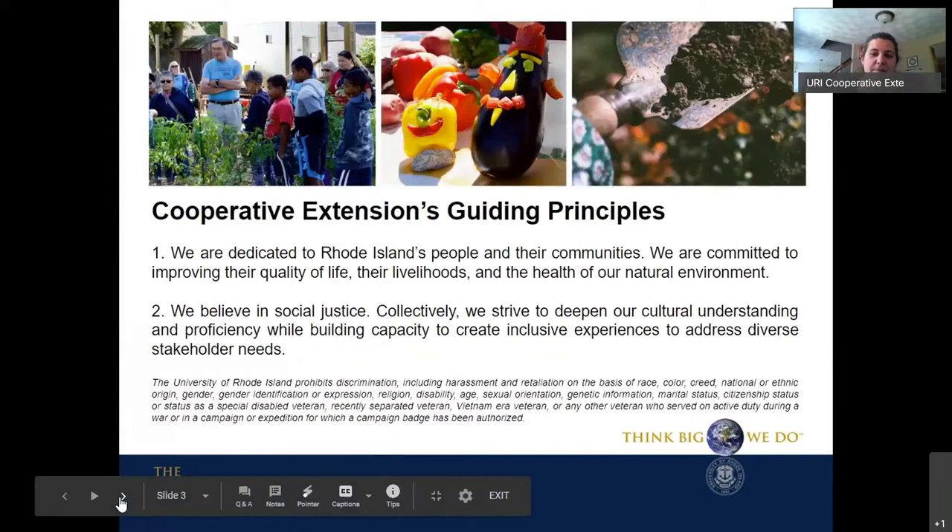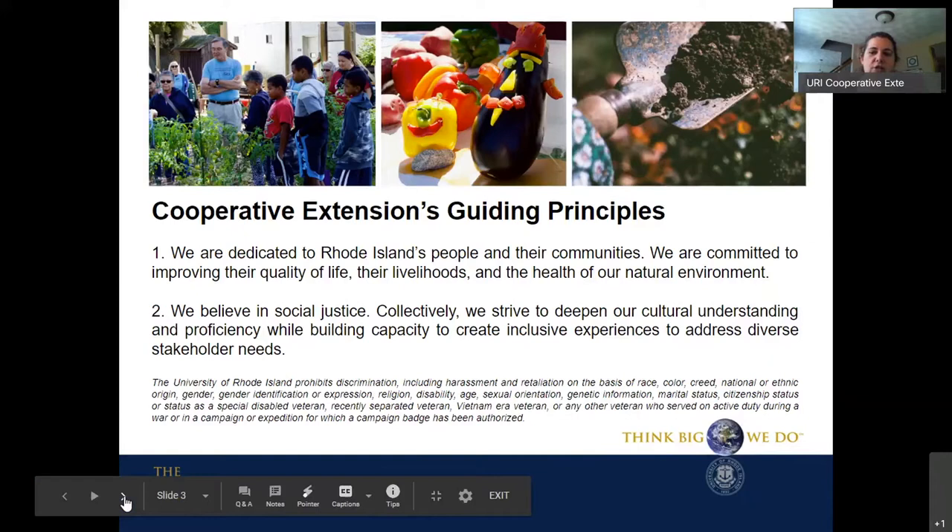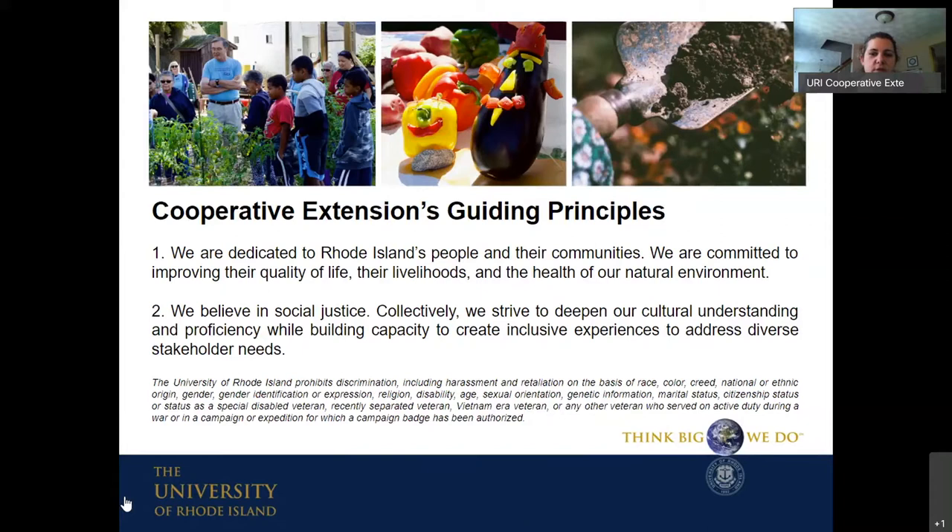My name is Kate Venturini and I've been an Extension Educator for the last 15 years. I'm very grateful to do this work, which centers around bringing great science-based information out to communities. We have a few guiding principles, one of which is we believe in social justice, and we're committed to making sure this type of information is available to everyone. These webinars have been a great way to make sure info is getting out to people who might not be able to join us in person.